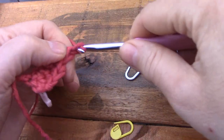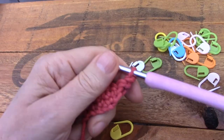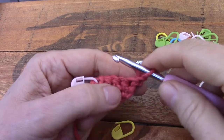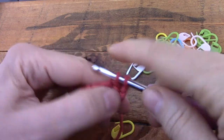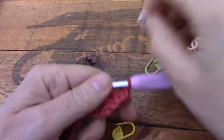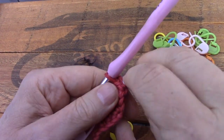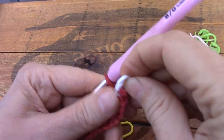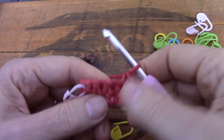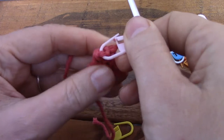Now here I'm going to show you what I do instead. I chain one to turn just to get my hook a little bit off the work, and I go into the very first stitch for the first single crochet. That chain sitting there counts for absolutely nothing. So let's go into this V — I just want to catch the V of the single crochet that I just made so that we will see it when we come back on the next row.